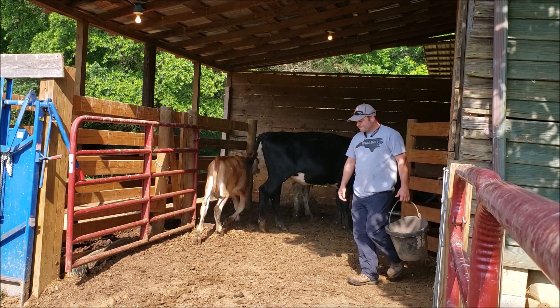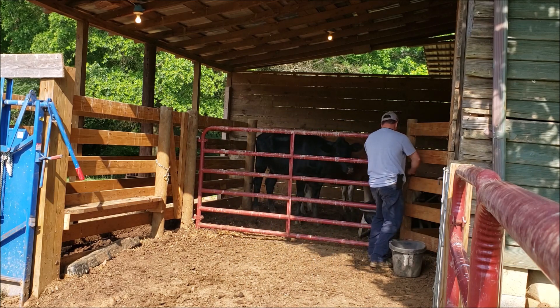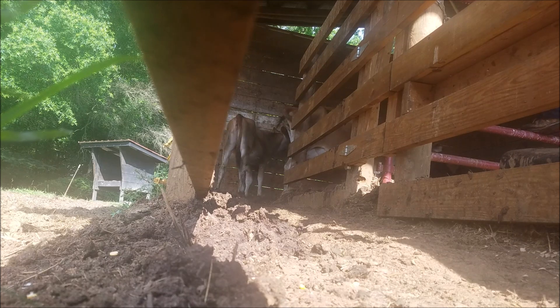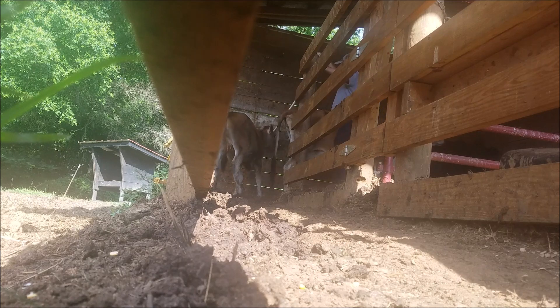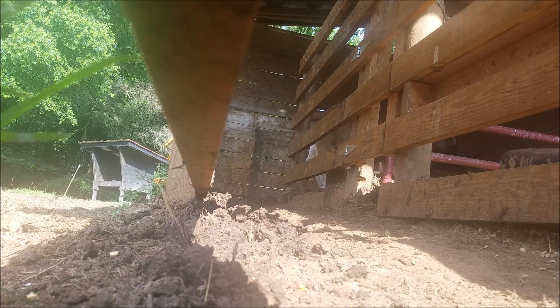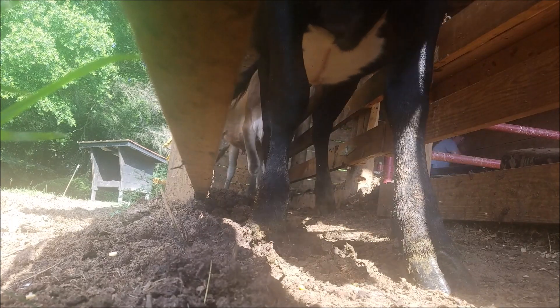Both the Jersey and the Angus Holstein cross heifer were bred on the same day. I usually work on my cows by myself — I only have about eight mama cows total. I try to feed them in this little catch pen every so often, close the gate on them, and for them to get out they have to come down this little alleyway and go through the head gate. So they sort of get used to it, which makes it easier for me to do this stuff by myself.